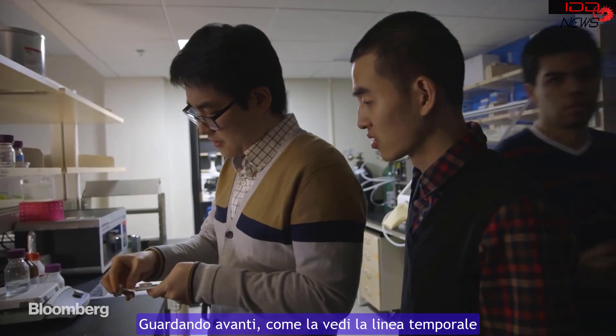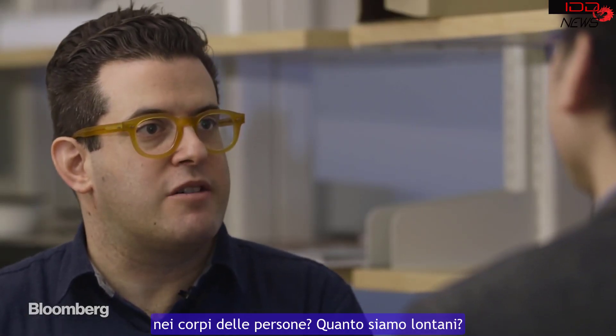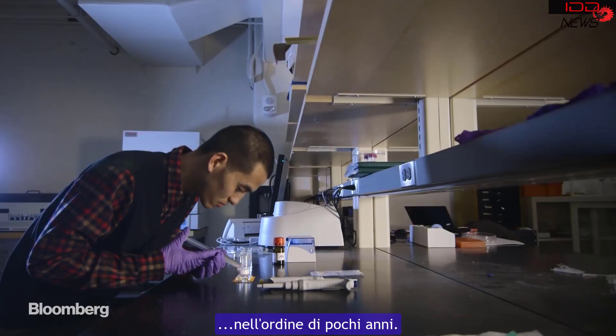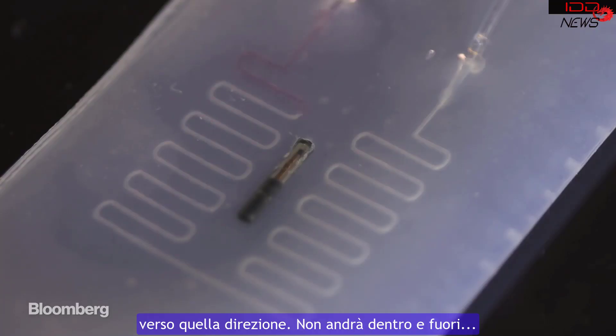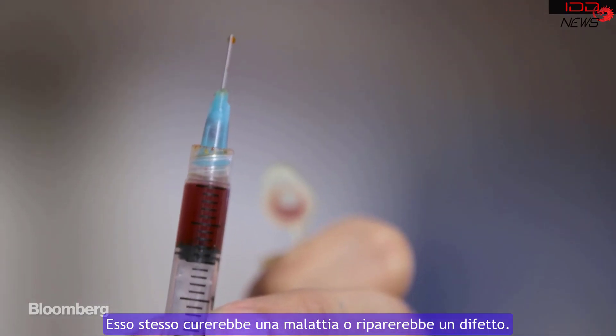Looking forward, what do you see as the timeline for your work making its way into people's bodies? How far off are we? Good question. We need to get FDA approval, so it will still take some time — probably on the order of a few years. We've long known that electronics in the body could help improve and extend human life. This hydrogel is an important first step in that direction. It will not in and of itself cure a disease or fix a defect, but it could be a building block of the medicine of the future.